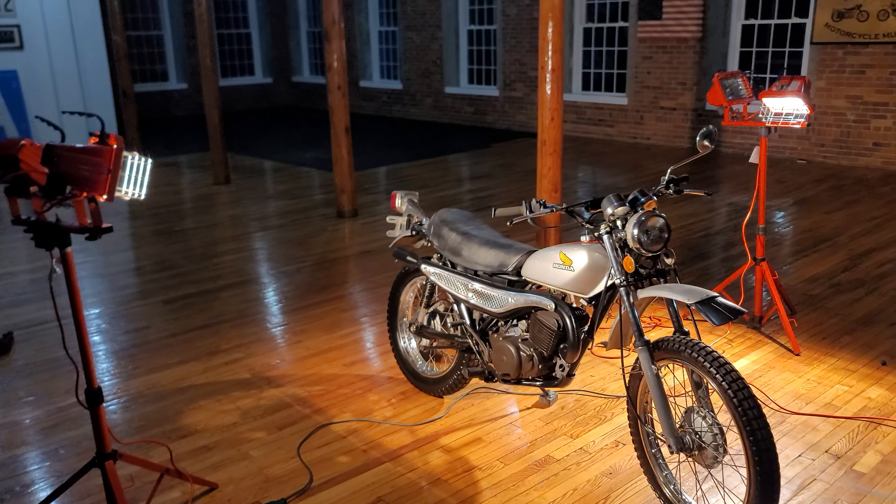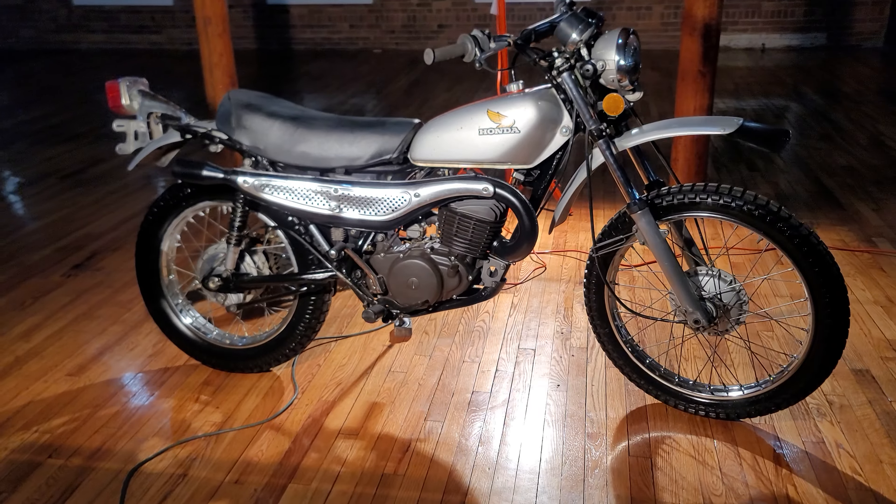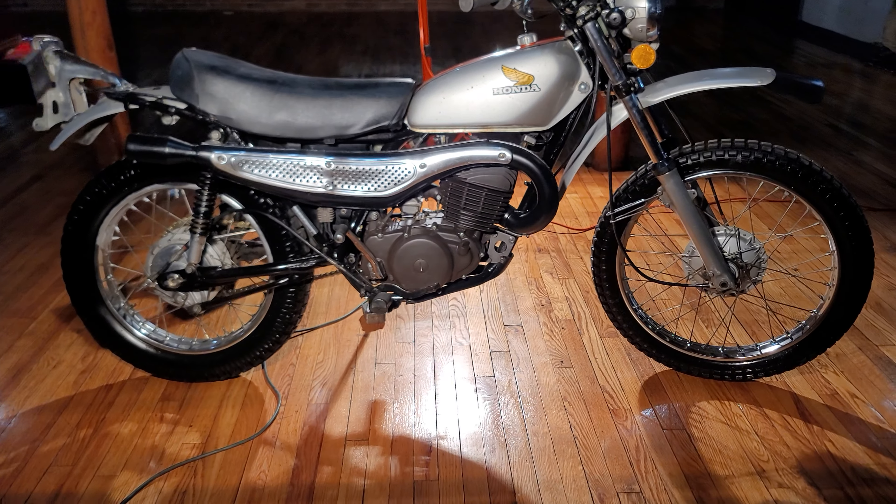What's happening fellas? Feast your eyes on this classic. This is the first year Elsinore 250, 1973. Super, super rare piece.